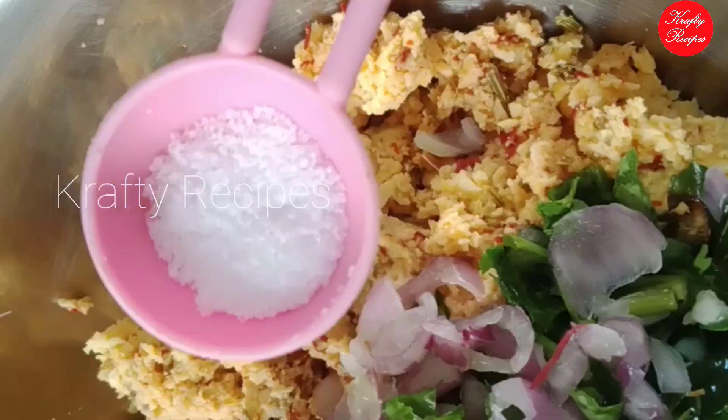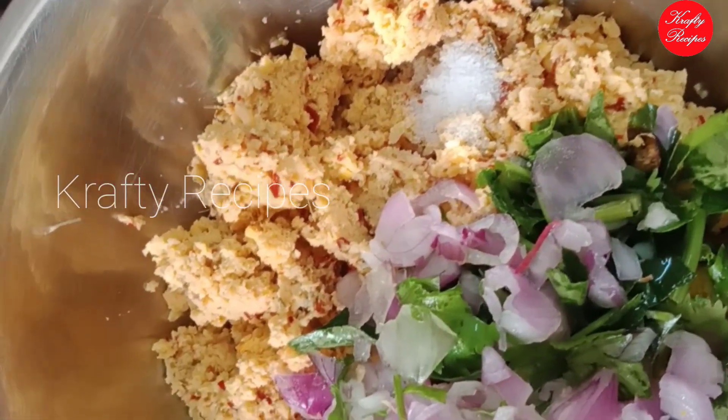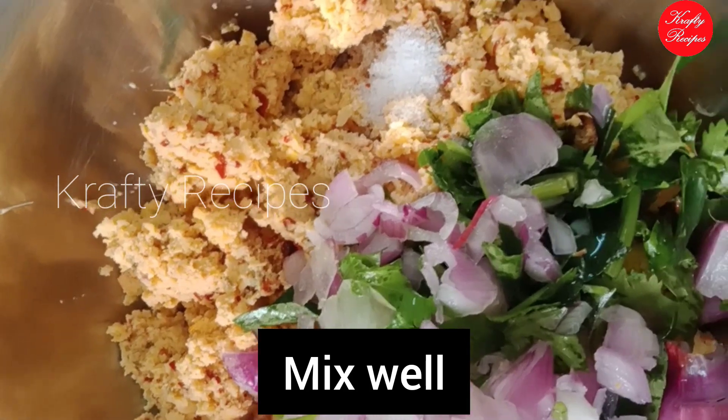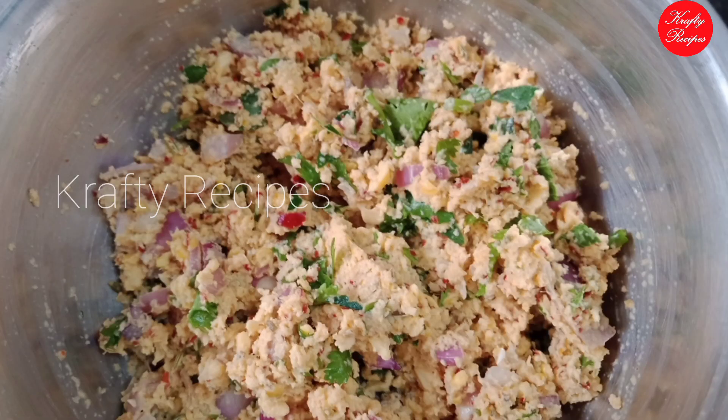Now you can use a tablespoon of salt. I will add some oil to the mixture. Now the oil is mixed in.